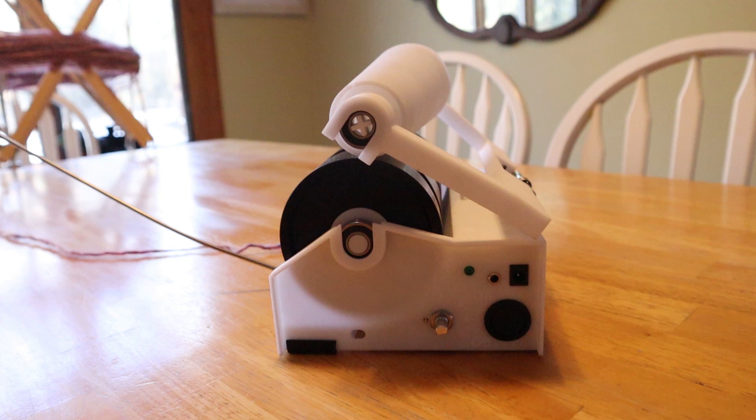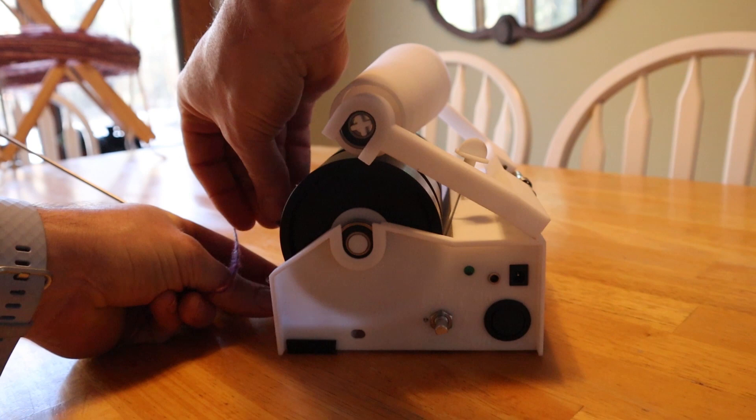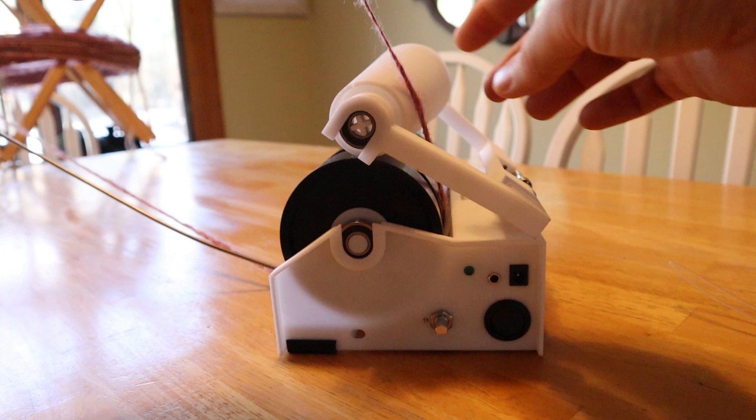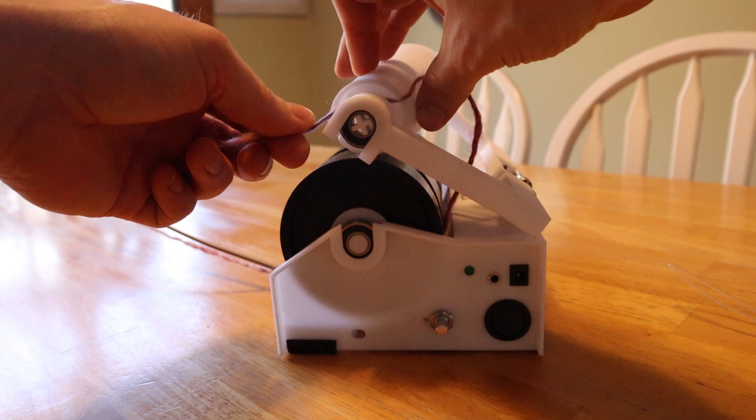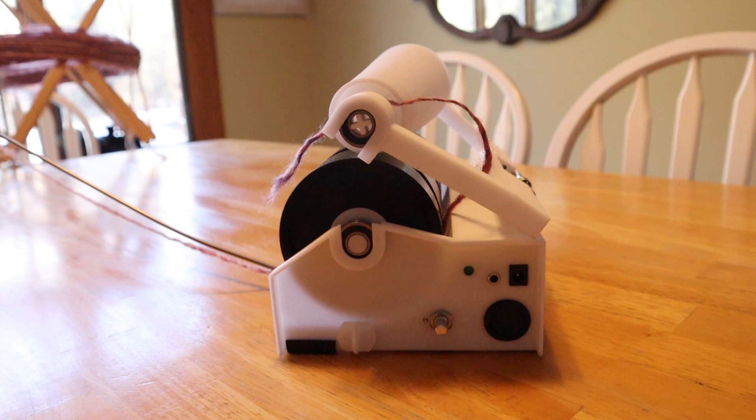Another big change is I added this. This is a completely new tool, but basically what I did here was I added this so that you can sort of thread that through there and then you just put yarn on. Then you can pull your yarn through using this and that makes it really easy to get the yarn onto the cone. It was a little bit problematic before, but with this tool now it makes it super easy. And I have a little storage area underneath that just sort of holds it like that. So that works really well.